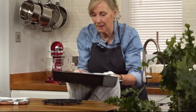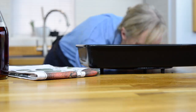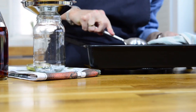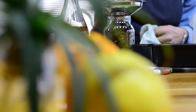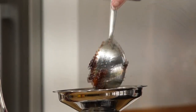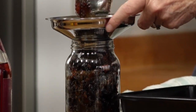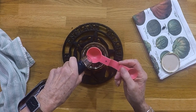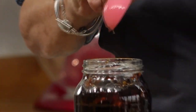Oh my, this looks lovely — that just smells like Christmas! With my hot jars, we're now going to decant this into this lovely big jam jar. It is so rich: we've got currants and raisins, fresh apples, spices, lemon peel, and orange peel. This is going to make the best mince pies ever.